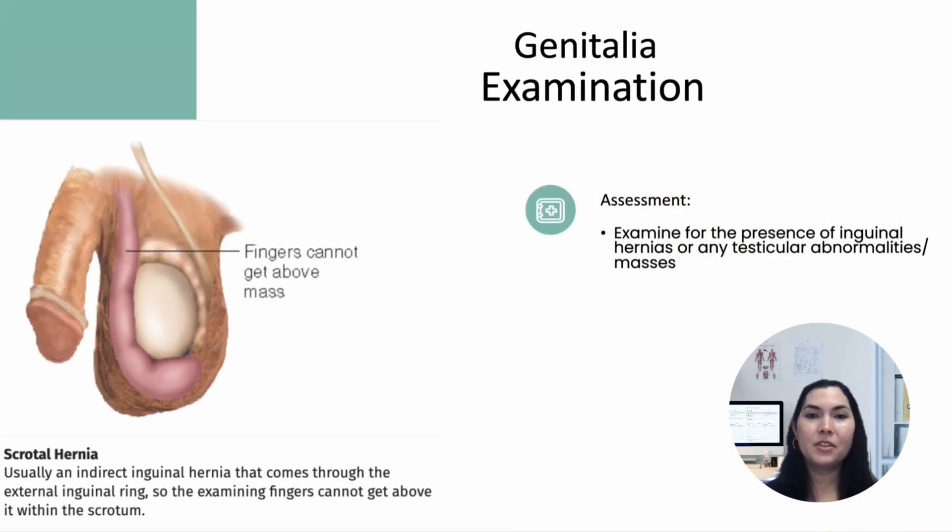Beyond hernia checks, it's also important to assess the genitalia for any abnormalities. During this exam, be on the lookout not only for inguinal hernias but also for testicular or penile abnormalities such as rashes, masses, hydrocele, or varicocele. These could indicate underlying conditions that need further evaluation.